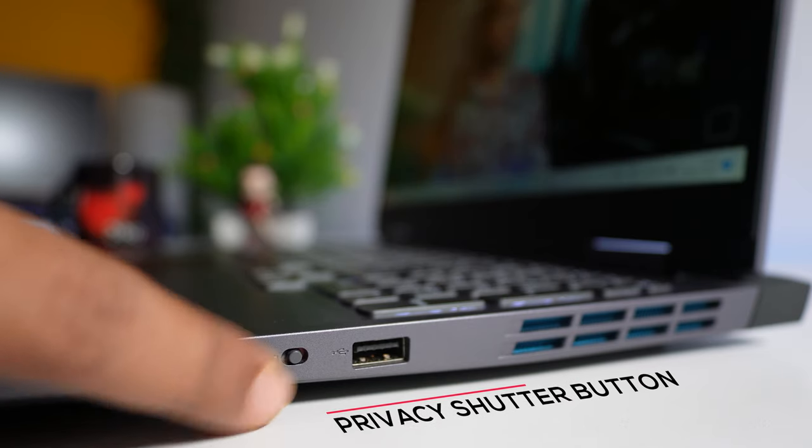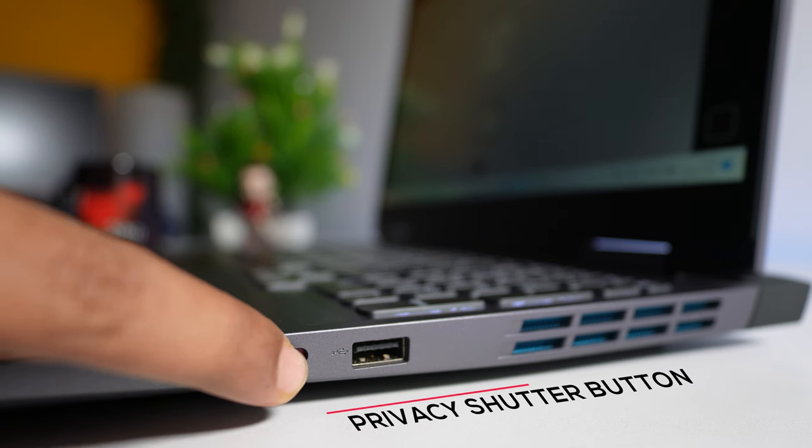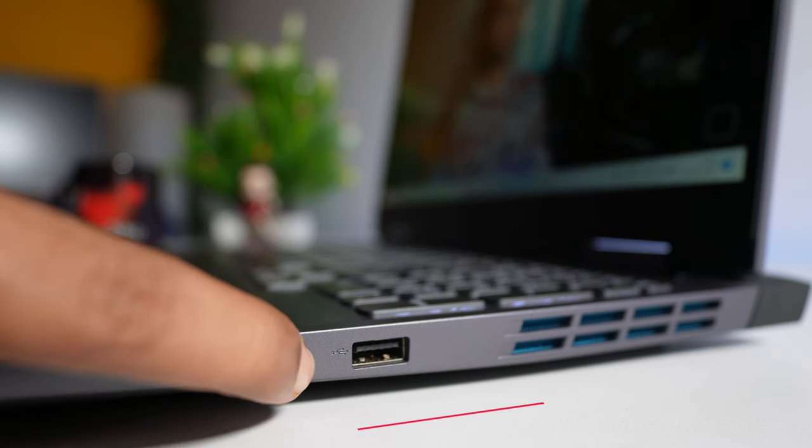At the top there is a 720p webcam, and there is also a privacy shutter button that can be found on the laptop's right-hand side. This one button can help you enable and disable your webcam.